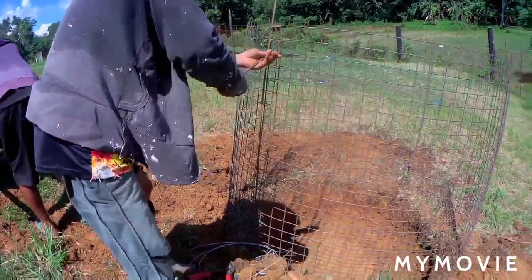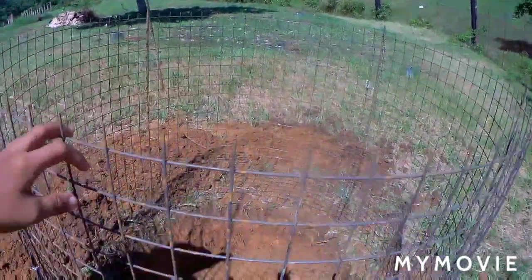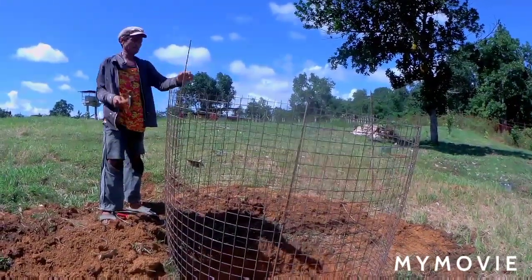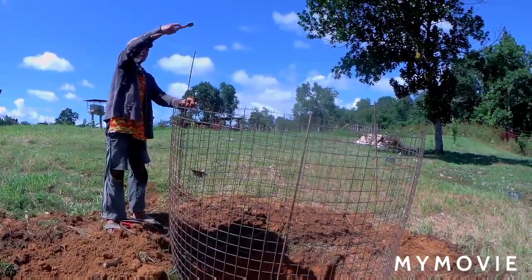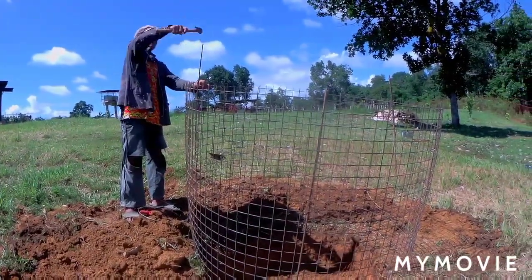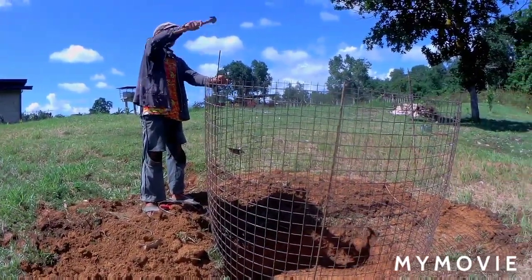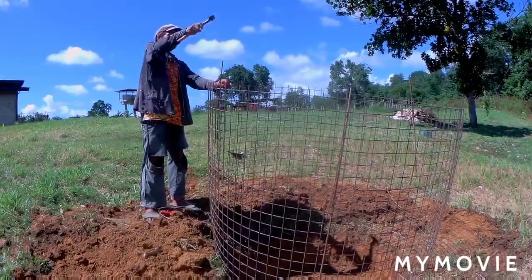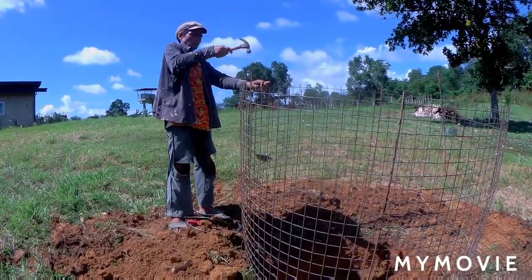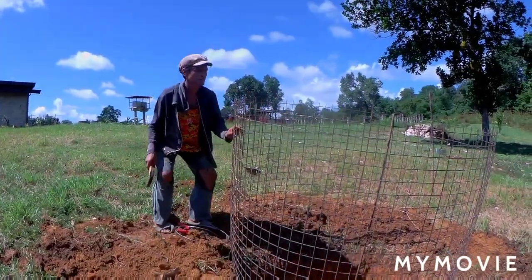This is how deep the hole is. Inside, we prepare this garbage place since maybe next week we're gonna start moving our things inside the house. So we have to prepare — for our burnable garbage, we put it here. To avoid louie getting into the garbage, that's why we put a fence around the garbage pit.